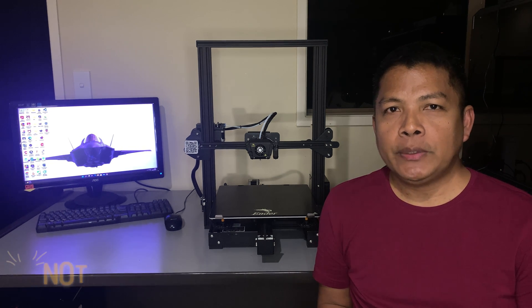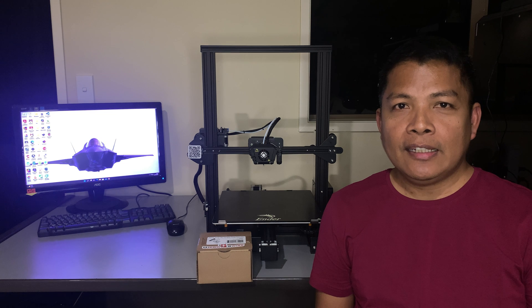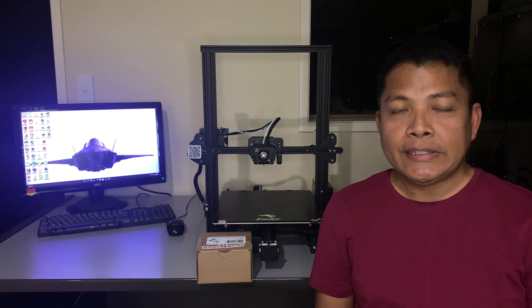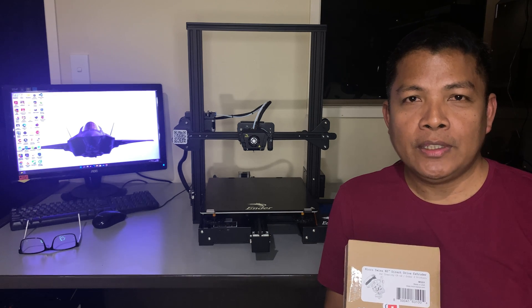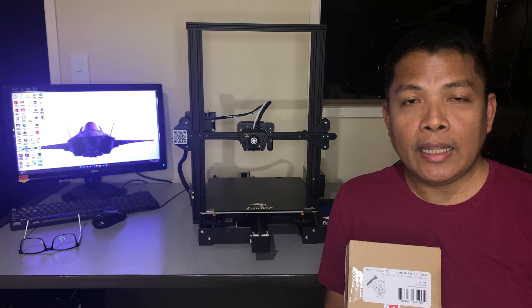Last year, Micro Swiss announced that they will be redesigning their Direct Drive Extruders. Earlier this month, Micro Swiss released the new generation Direct Drive Extruder, Micro Swiss NG. The initial release of this extruder is a limited batch. Micro Swiss will mass produce it at the end of May.